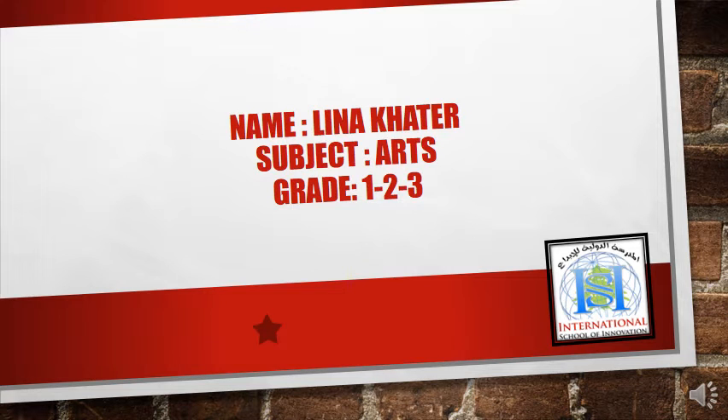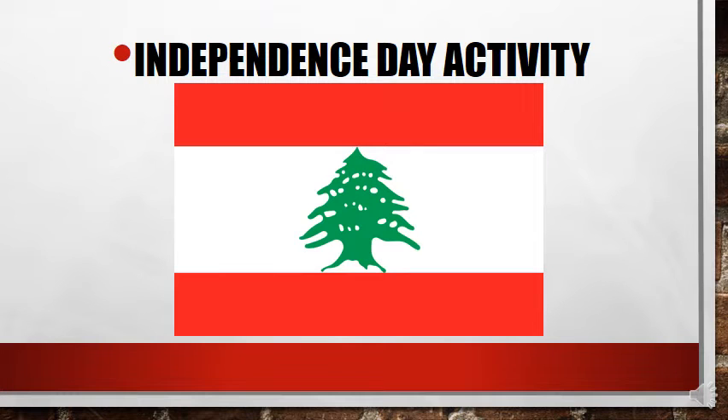Hello my dear students, today we have a small activity about Independence Day. I will show you how to do it and you have to try it and show it to me. This is our flag — the Lebanon flag. Now we have the craft activity about Independence Day.